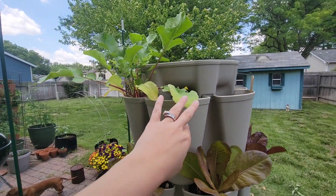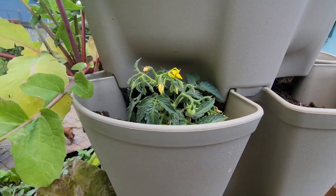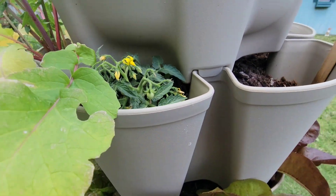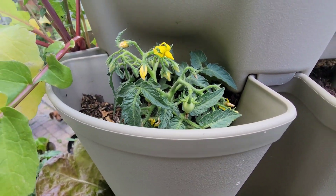We'll start here at the top. So we have the micro tom tomatoes up here. And as you can see, they're starting to get little tomatoes on them and they're so adorable. They're so tiny.